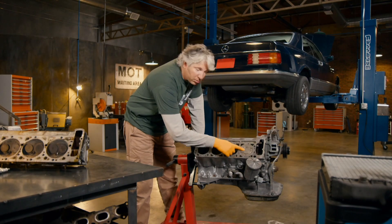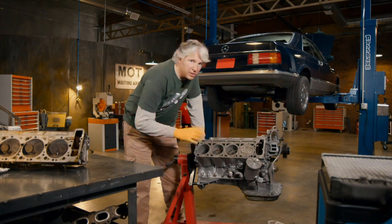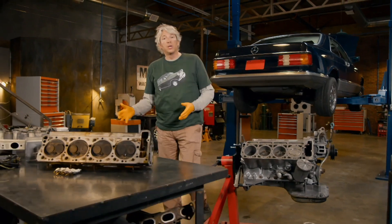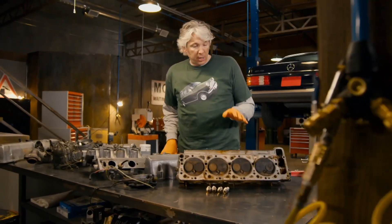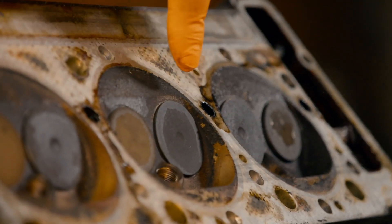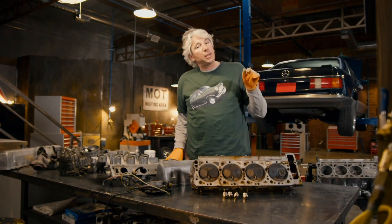First off, I can actually see the barrels and pistons are all in really good nick. There's no scoring, there's no damage anywhere, so that's all fantastic. The rest of the engine also seems to be in pretty good nick too. Now, the heads, on the other hand, there are a few tiny issues. First of all, we can see there's a lot of carbon deposits all over the valves.